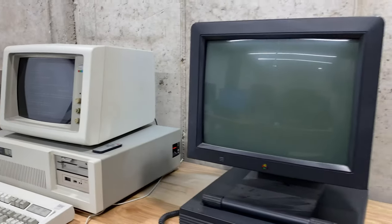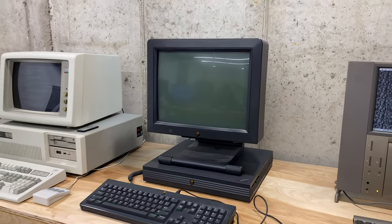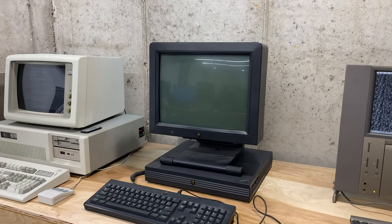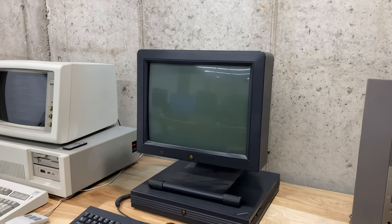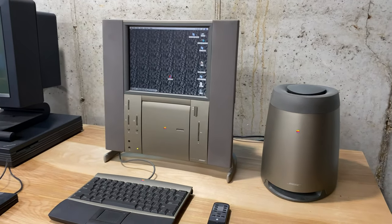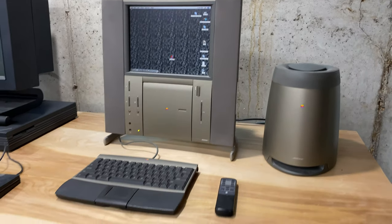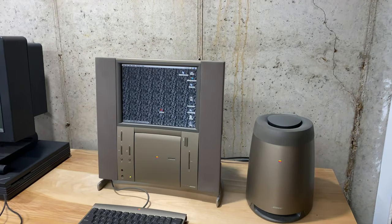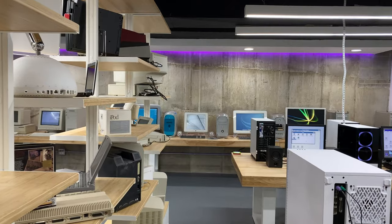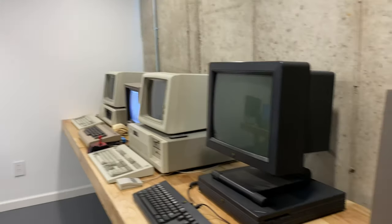Next to that is a NeXTstation — it's black and white. I think it just needs a battery, but I think I'm going to do a recap while I'm at it because I don't want to mess anything up. I really like it — I really like NeXT OS, I think it's great. And then finally I've got my 20th Anniversary Macintosh, which is just one of my favorite looking computers. I like having it out on display because a lot of people have never seen this and it's really great. So that is my computer collection.